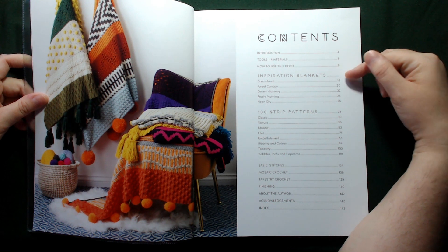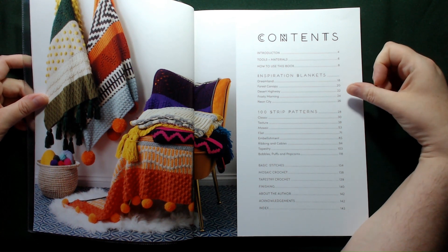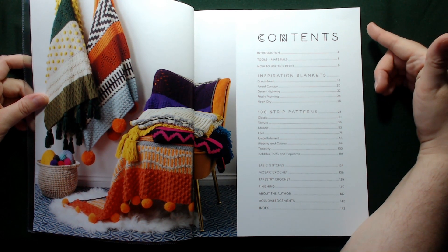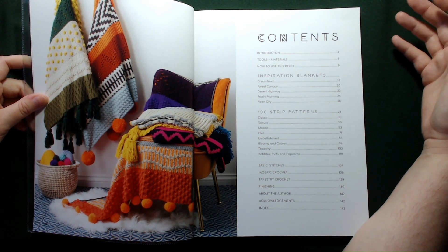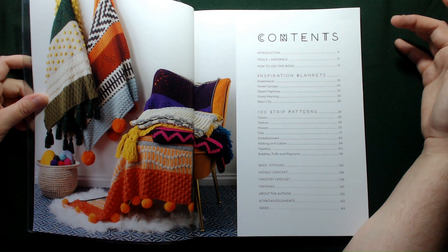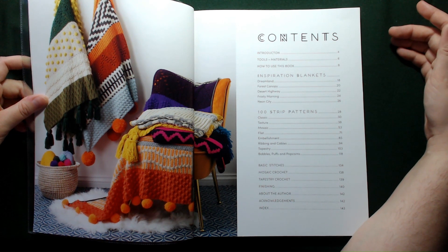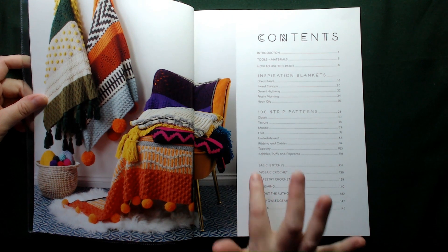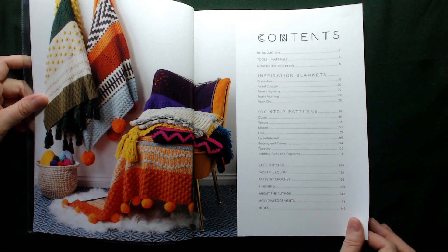We have inspirational blankets — there's one called Dreamland, another called Forest Canopy, Desert Highway, Frosty Morning and Neon City. Then we have 100 strip patterns: we've got classic, textured, mosaic, filet, embellishment, ribbing and cable, tapestry, bobbles, puffs and popcorns. It was going so well until that last bit — can you tell what type of stitches I don't like? And then we've got our basic stitches, mosaic crochet, tapestry crochet, finishing, about the author, acknowledgements and of course our index.